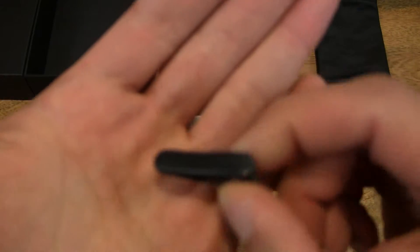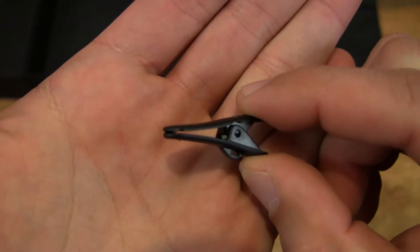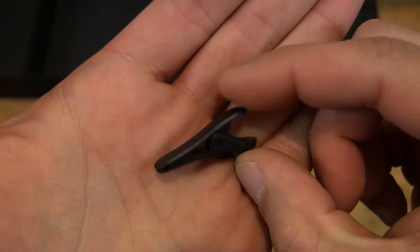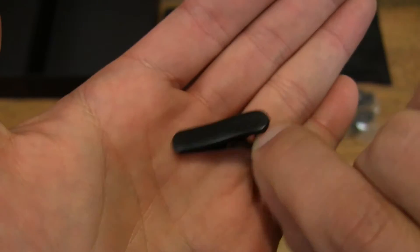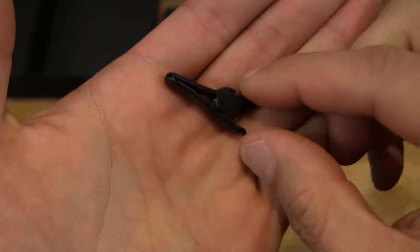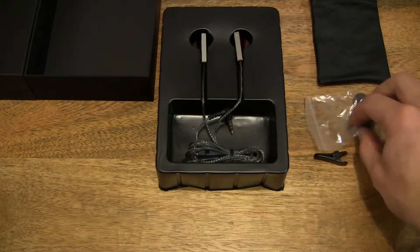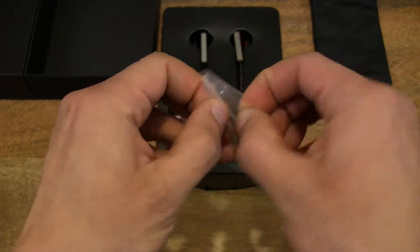Let's take a look at the clip that was in the pouch. We have a cord clip for the earphones cable to keep it secured against your clothes when you're exercising or running.